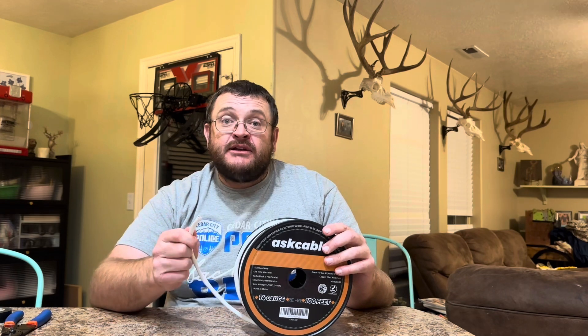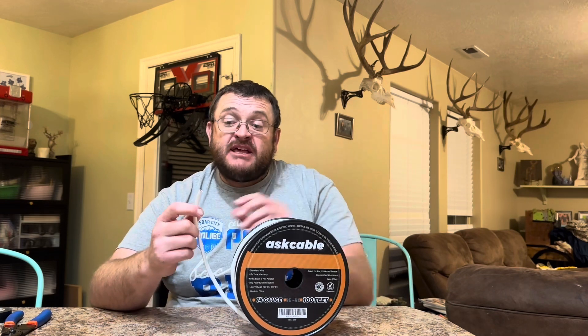This is electrical wire — a 14 gauge, 100-foot long roll. Inside there's a red and black conductor with a high quality PVC jacket around them. You can hook this up to a light, take your desired length, and cut the wire.